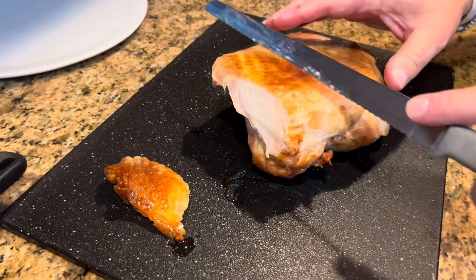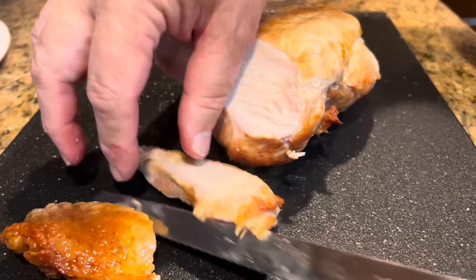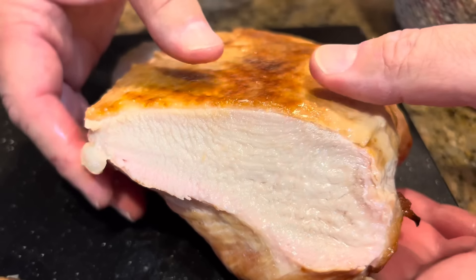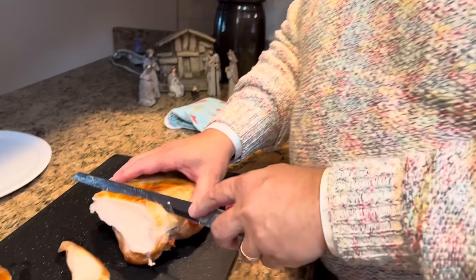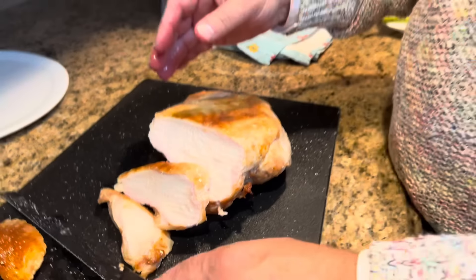They are hot. The end piece is never my favorite — I should have done this upside down, it probably would have cut better laying flat. I like to cut it just a little on an angle; I think it makes a prettier presentation. Look how juicy — I hate to squeeze the juice out, but I want you to see this. I'm telling you folks, if you fix your turkey like this, you will never cook a whole turkey again. It is so moist, so tender, so delicious.